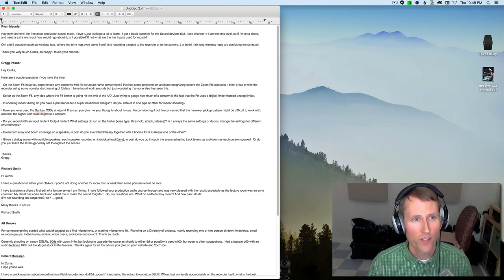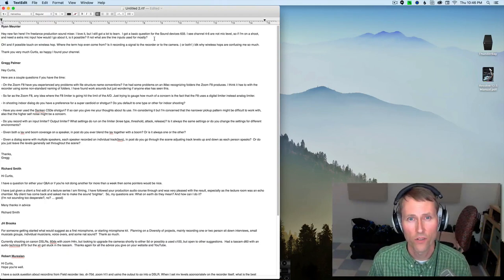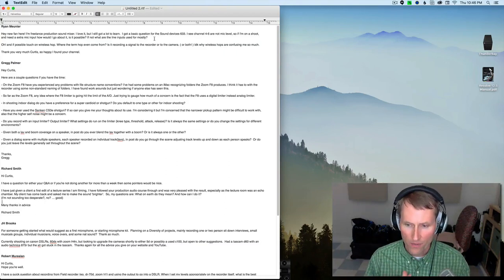Hey, new fan here. I'm a freelance production sound mixer — I love it but I've still got a lot to learn. I've got a basic question for the Sound Devices 633: I see channels 4 to 6 are not mic level, so if I'm on a shoot and need an extra mic input, how would I go about it? Is it possible? If not, what are the line inputs used for mostly? Well, that's a good question Ryan.